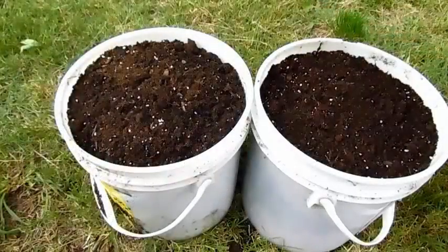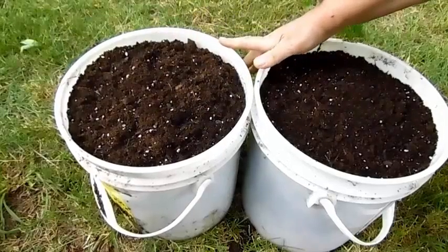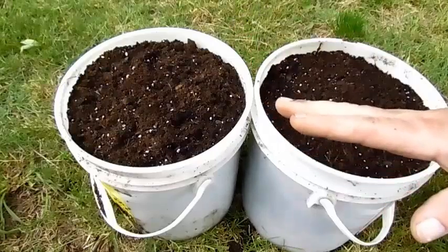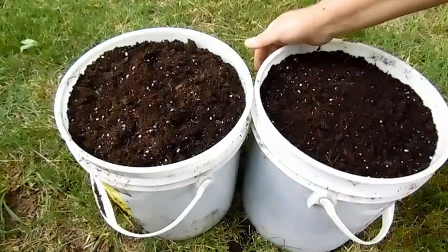What I've done is taken my potting soil and compost mixture. I've got two five-gallon buckets here with holes on the bottom to drain out the excess water. I use the five-gallon buckets because that way the garlic has plenty of room to go down.